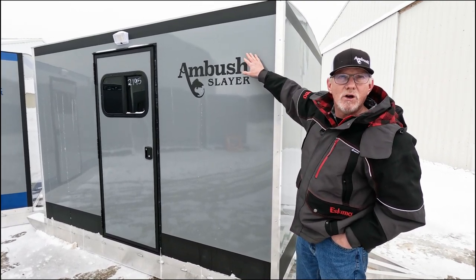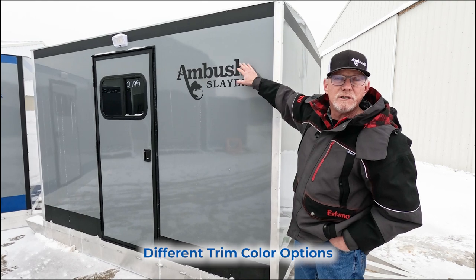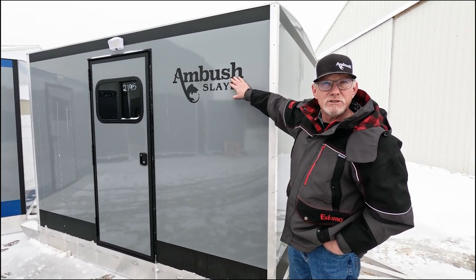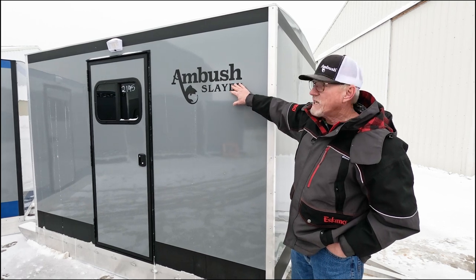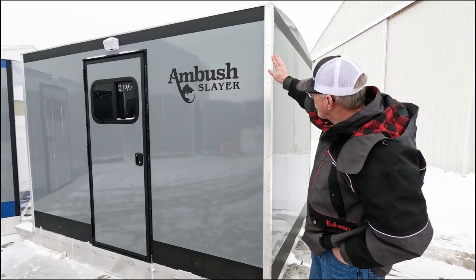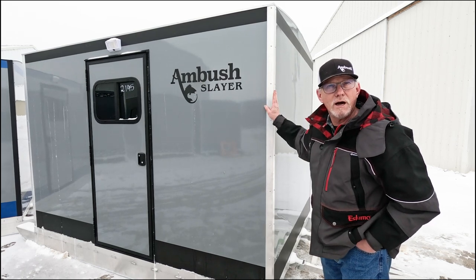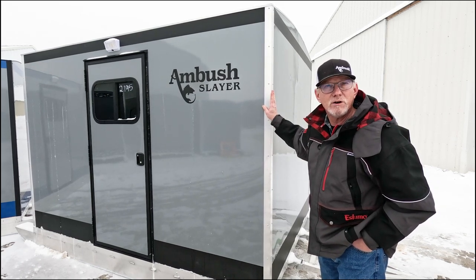This one happens to be matte black, but we have orange, green, blue, and a couple of fish camo colors. We got new metallic colors this year — you can find those on our website. You can get either natural trim or, as an option, powder coated black.